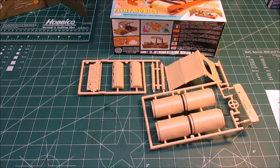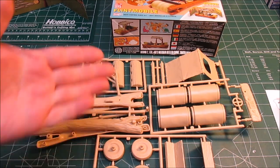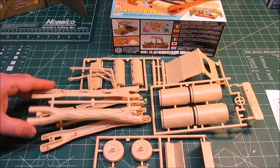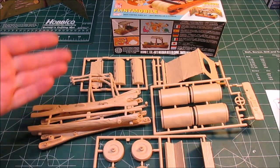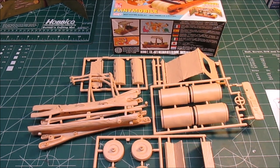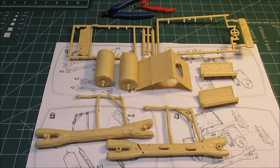Lots of tan plastic — all tan plastic. If you wanted to just build it in tan I suppose you could and you could call it the desert warrior Flintmobile, but I'm going to start building it and painting it. I'm going to use all craft acrylics, and when I get done painting and fitting all the main parts I'll be back. This one's going to be a quick build, folks. Thanks for watching.